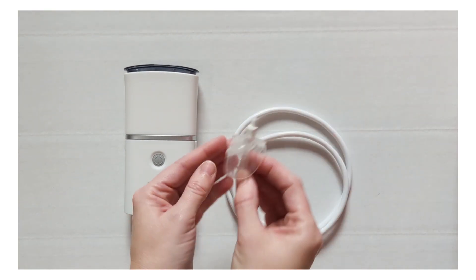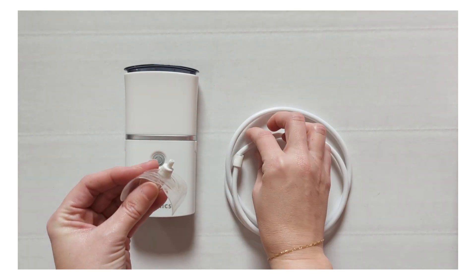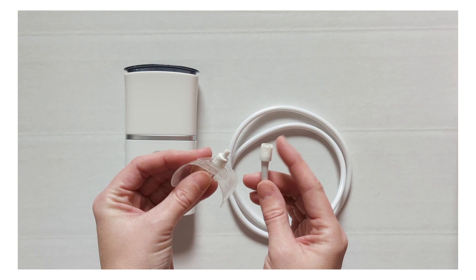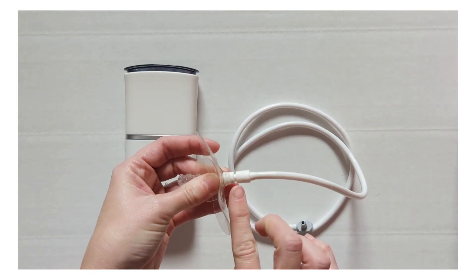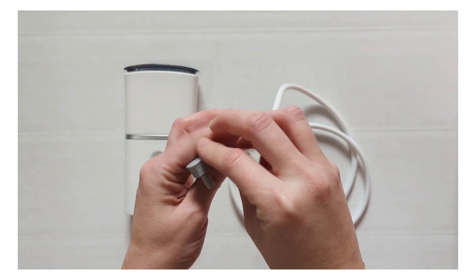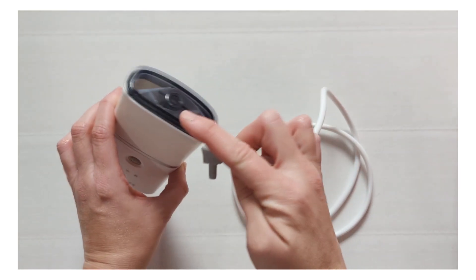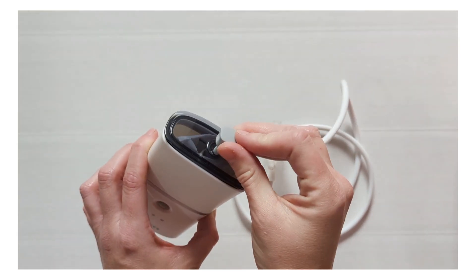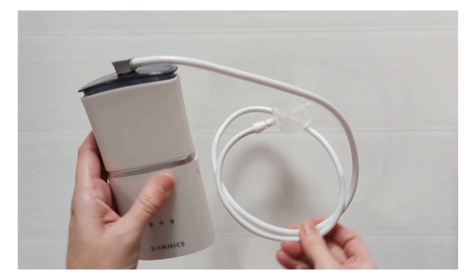Now take your oral interface and connect it to the tube on the white end. Make sure they line up correctly and that they snap together securely. Then take the gray end of the tube and place it in the small hole in the top of the device. Make sure it is secure and snaps in.